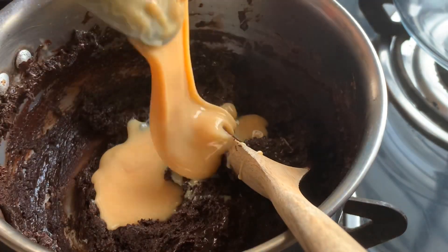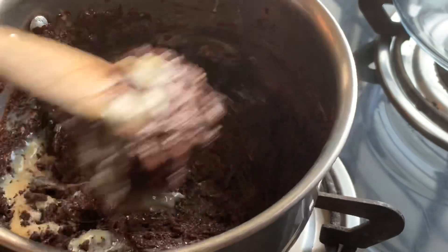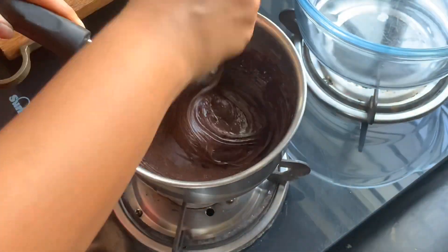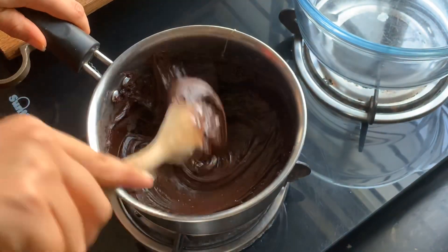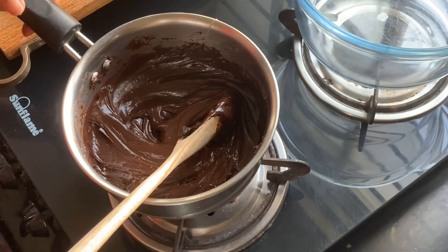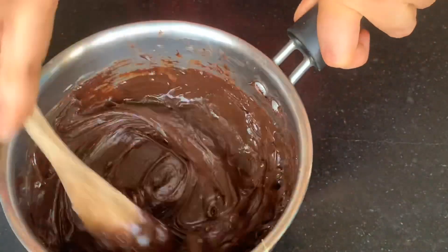Anyway, coming back — you'll know your fudge mixture is ready when it turns glossy and liquidy again and becomes a nice homogeneous mixture. Take your pan off the heat and place it on a cool surface immediately. Add about half a teaspoon of vanilla essence and give the fudge mixture a good stir.